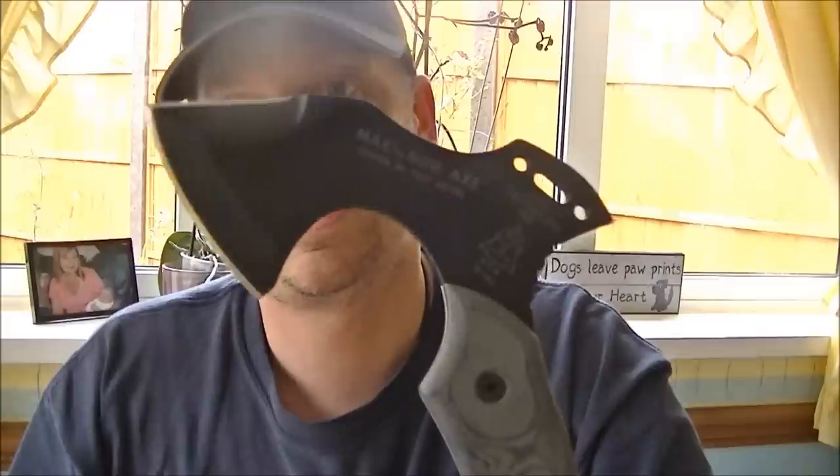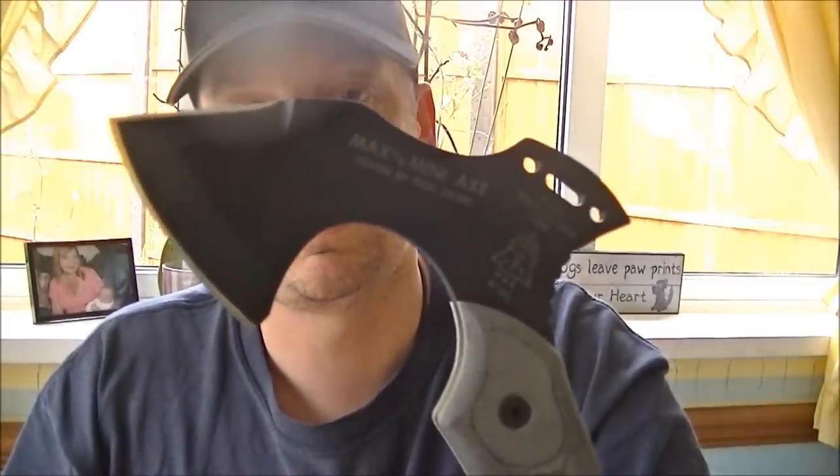So there you have it, guys. His name's Max, and it's the Mini-Axe from Topps. Thanks for watching. Stay funky.